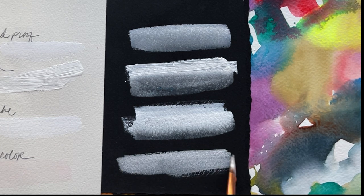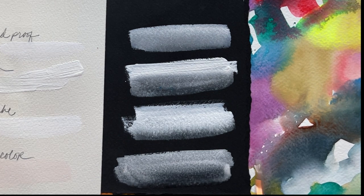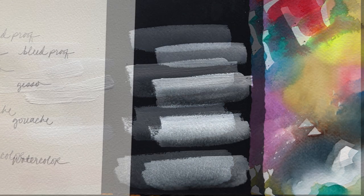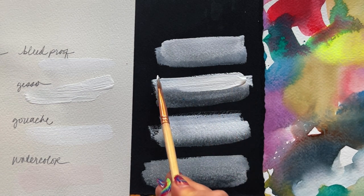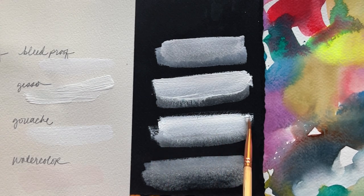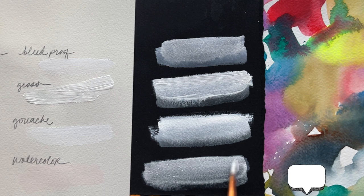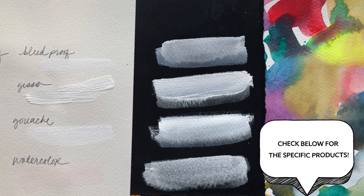And the white watercolor — you can see just how sheer it is. It's insanely sheer; it's even more sheer than the super thin layer of bleed proof white I started with. Let's layer a little bit of each so you can get a sense of how the opacity can build with extra layers. The semi gouache I'm using is almost outperforming the bleed proof white in terms of what I typically expect to see from a white gouache — maybe I've discovered something here. Check below for all the specific products I'm using today so you can do your own comparisons.